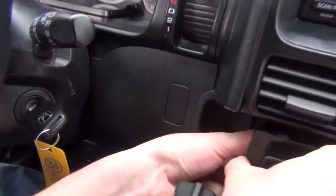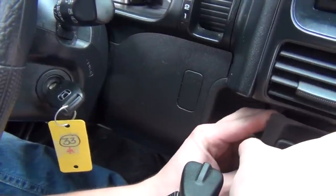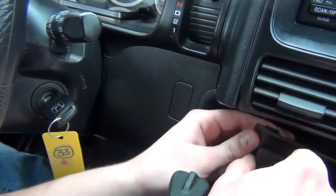On this side there's a hazard light and it has a clip which is very hard to get to. We're going to do a little trick and I'll show you what I did, because it's hard to see on camera.